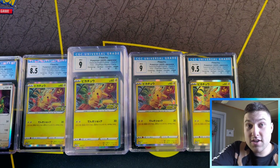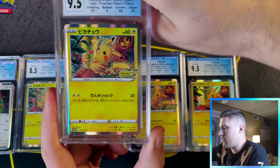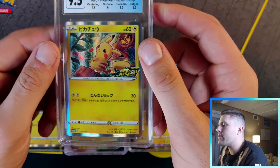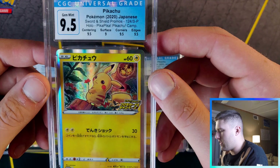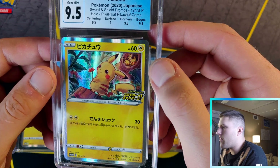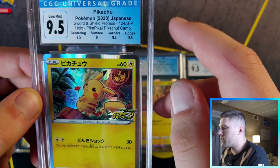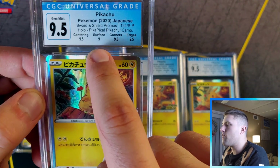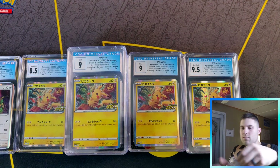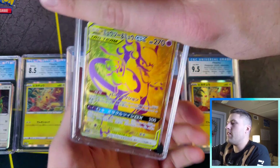Next card — another Pikachu! Got a 9.5. I wonder if they organize these by grades — that would stink if I already knew all the rest were nine fives. So we got 9.5: 9, 9.5, 9.5, 9.5. If you get three of the same subgrades, I'm not 100% certain but I think it's 0.5 above your lowest subgrade.